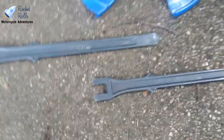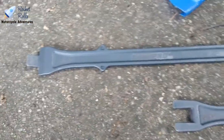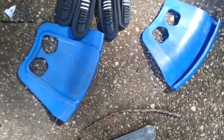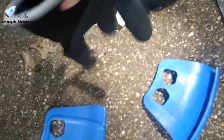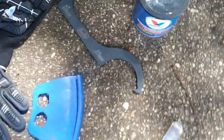I've got some Motion Pro tire irons — they aren't the fanciest but they get the job done. I've also got some Motion Pro rim protectors and some work gloves we may use. We've also got some Valvoline multi-purpose grease, which we'll need when we put the tire back on.